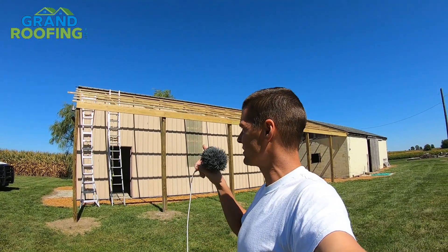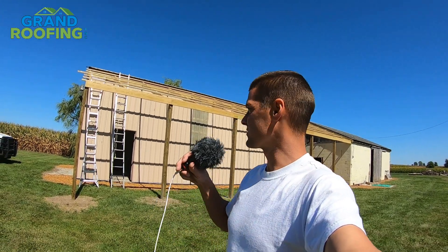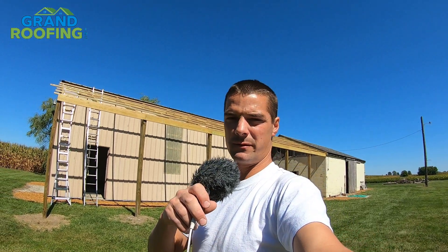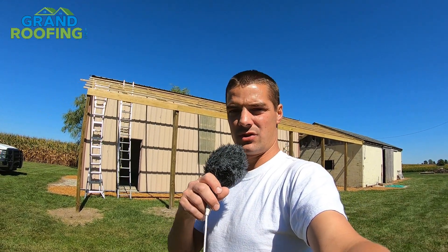We're going to start by measuring the width times the height, find out what accessories we need — there's going to be some wall flashing, some transition, some gable end, ridge cap. Pretty basic stuff. There's going to be no valleys on this one. Let's jump up here and get at this — I'll show you how to measure it.